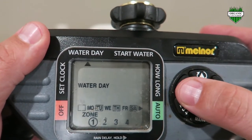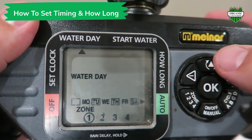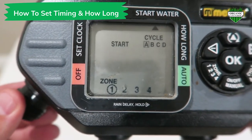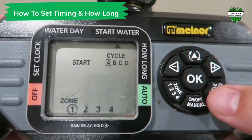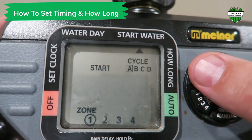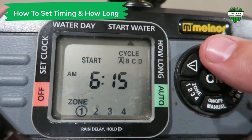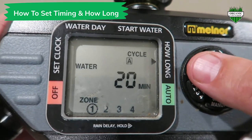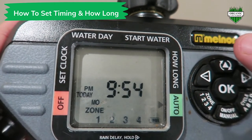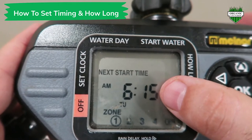After you select what days of the week you want it to come on, the next step is to set the time and how long you want it to run. You hit the triangle button again. We're on zone one — the first hose connection. You have four different cycles: A, B, C, and D. You can alternate between those cycles by pressing the cycle button. We're on cycle A. We want it to come on at 6:15, so we press the plus arrow over to 6:15, then press the triangle, and we come to cycle A. We only want that to come on 15 minutes, so we press the minus arrow here to 15. We press the triangle again and go back to the home screen — it's on auto, meaning it's going to come on automatically. As you can see, it just switched to 6:15.